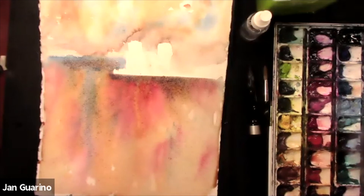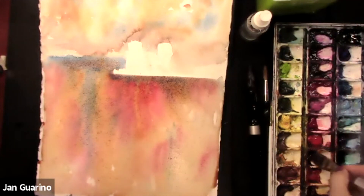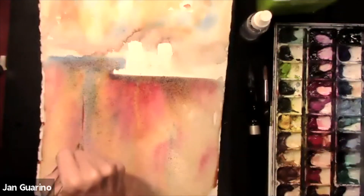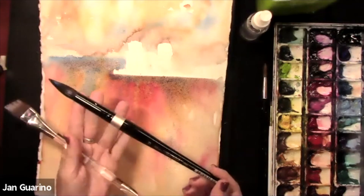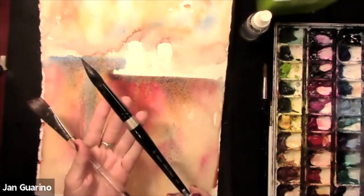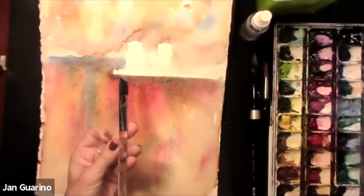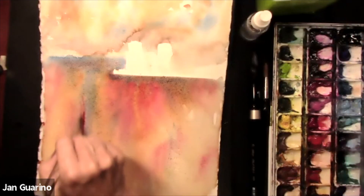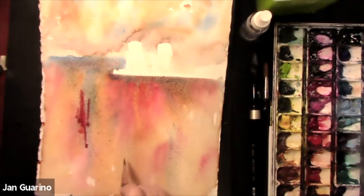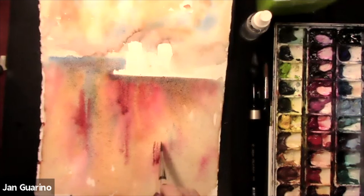I'm going to take an angled brush and add some other colors. The previous brush was a Silver Black Velvet from Cheap Joe's, a number 20. The angled brush is like an inch angled. I want to integrate a little more striation while this area is still wet. Can you put the original photo up so we can see how far we've gone? Sure, definitely.